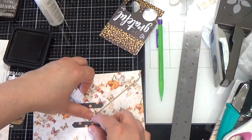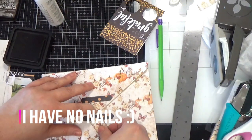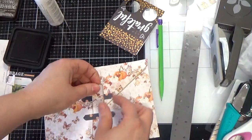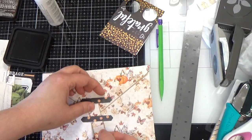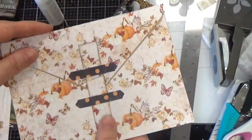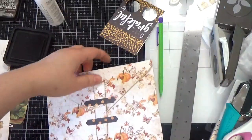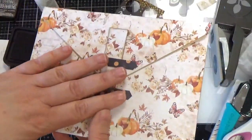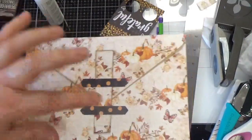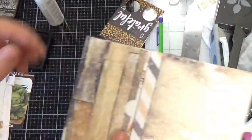If you connect that one and then connect this one — starting down here — it might walk down to the other one. If you put it through the two like that it makes a sort of shutter-type closure. Then I put Nuvo drops on — I'm not going to do it now because it'll be wet — but towards the end of your project, if you put a Nuvo drop in each spot it makes it look like little rivets or brads. Then you have your envelope shut and you can decorate all along here with flowers and embellishments.